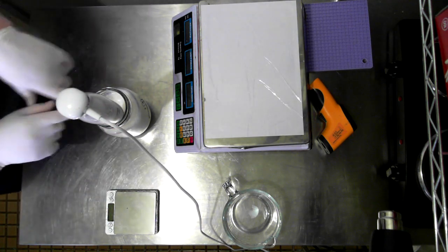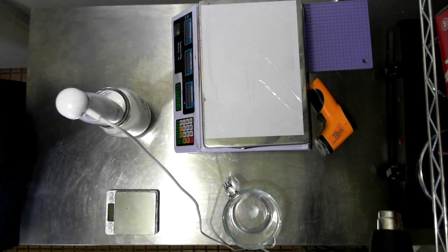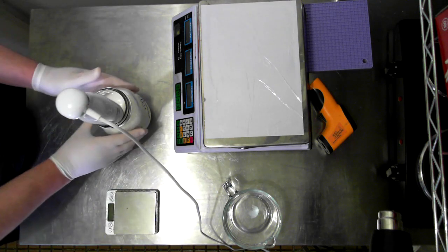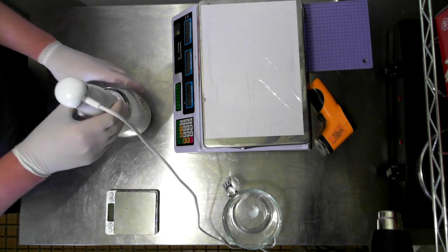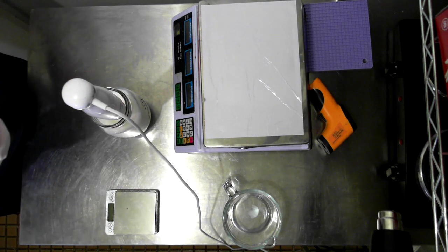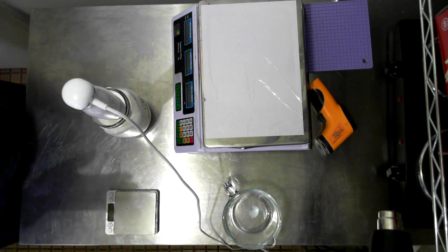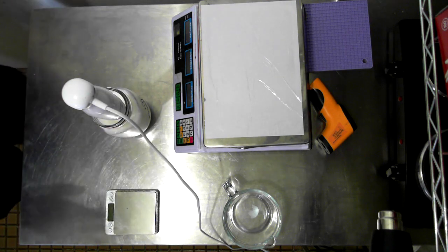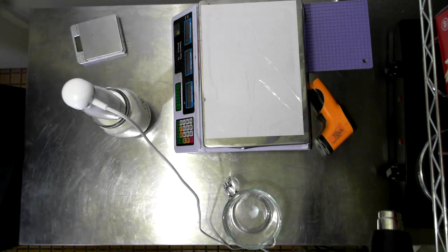With Polysorbate 20 you do a one-to-one ratio, so for 35 grams of fragrance oil you'd use 35 grams of Polysorbate 20, adding more if cloudiness persists. I've seen on Aussie Soap Supplies here in Australia they actually have a natural solubilizer made from sugar - I'm really keen to give that a try. If I'm going to make room sprays for Dawn Organics, my range, I'll use that because it's completely natural and I can couple it with natural fragrances and essential oils.